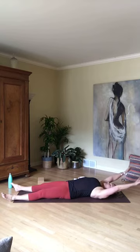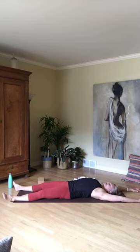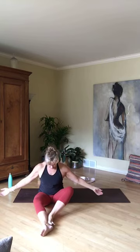Reach up overhead, inhale — create length from your fingertips to your toes, reaching in two opposing directions. As you exhale, let all that tension go. Do that again: create tension, inhale, lengthen, lengthen, lengthen, stretch forward. One more time — feel tension, and then as you let go, just surrender.